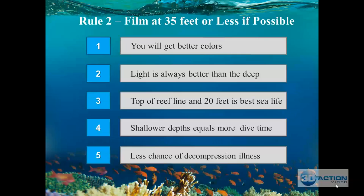Rule two: film at 35 feet or less if possible. That's why I love Bonaire — it's shore diving, the reef starts at 15 to 20 feet, and at 30 feet you have a huge biosystem with tons of fish. If you film at 35 feet and less: one, you get better colors because you have more light; two, light is always better at 35 feet and above; and once you go below 70 feet, the only thing you'll get is blue unless you have a red filter and artificial lights.